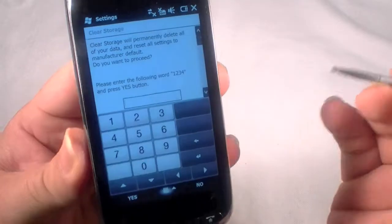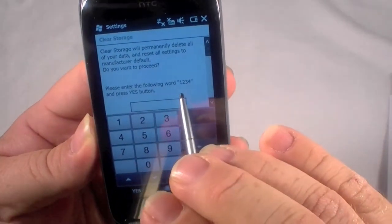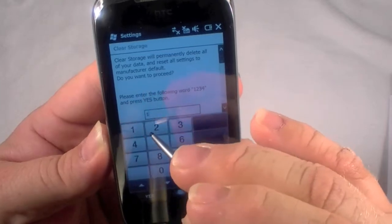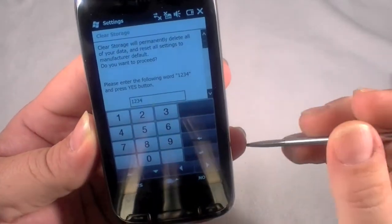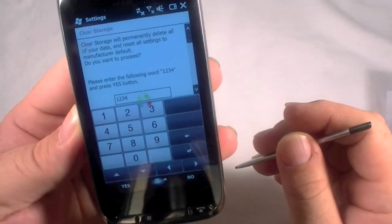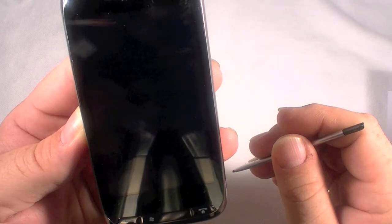We're going to click on that and it's going to come up and ask for a password. The default password, which it tells you right there, is 1, 2, 3, 4. And I'm going to hit Yes. And it's going to go ahead and do it right now.